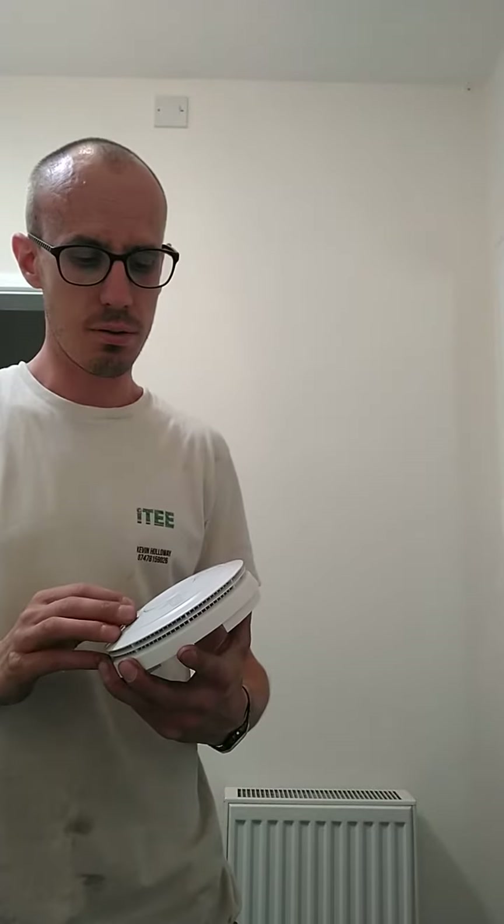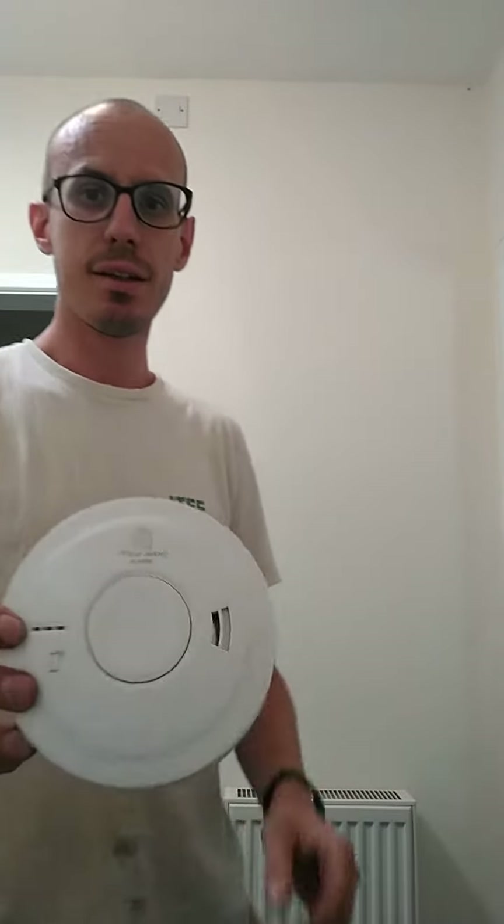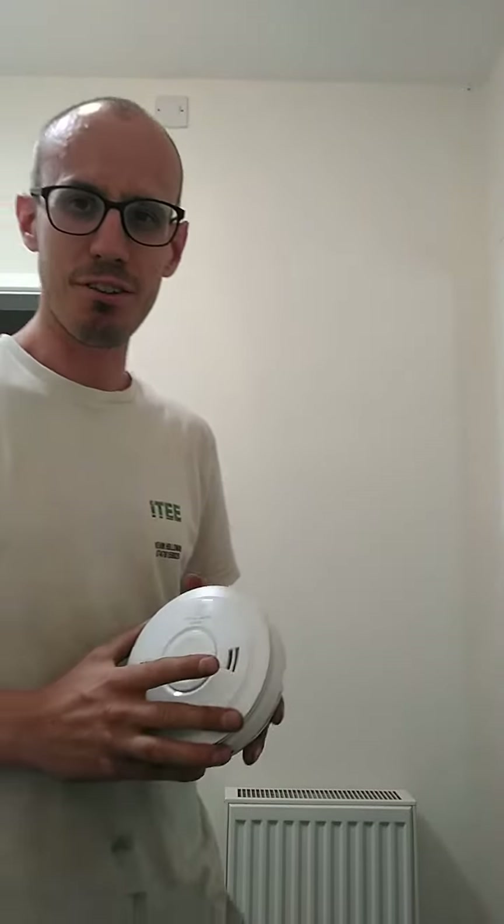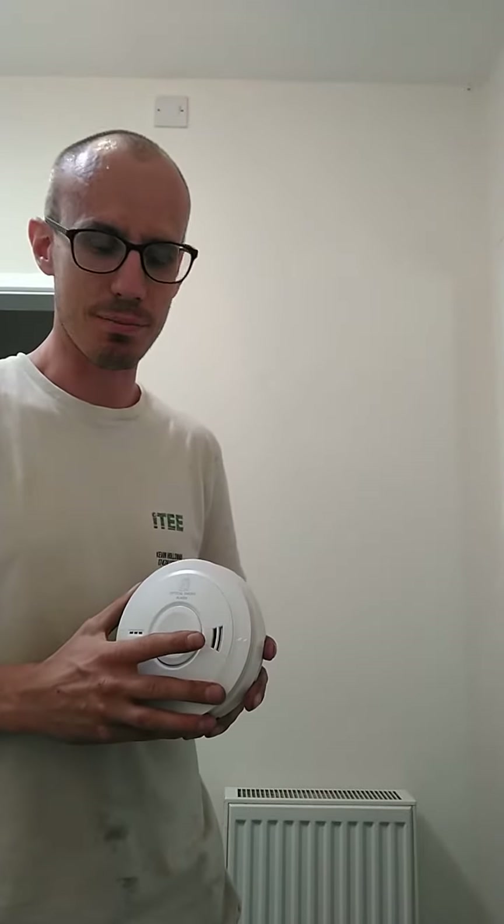Hello, so for this week's newsletter I'm probably going to talk about smoke alarms and, for me at least, my favourite smoke alarms. I'm going to try and rattle this off like I've done many a time.